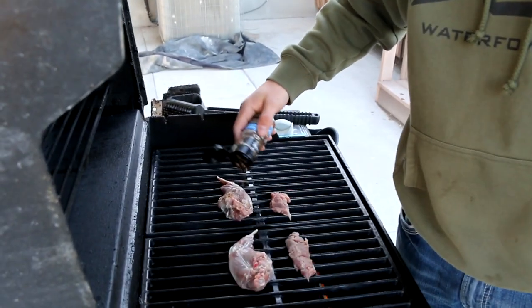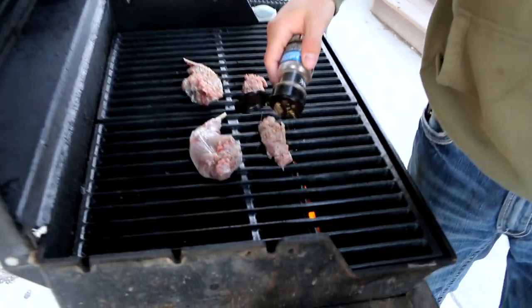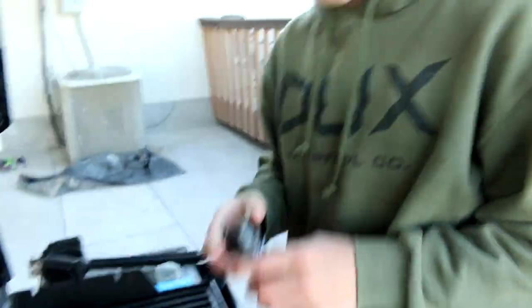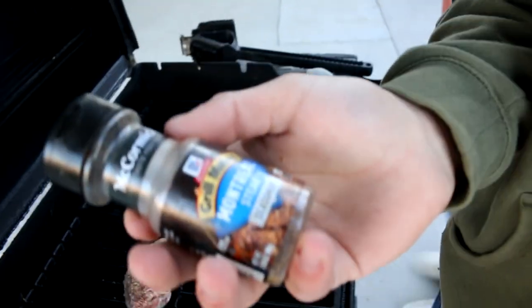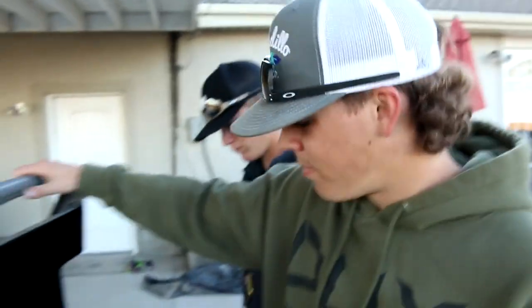We're going to apply our seasoning here. I think we should probably season them up pretty good. This is going to be way better than anything we've eaten. What seasoning are we going to put on there? A little Montreal steak. It sounds like it's going to slap to me, honestly. It's going to be pretty decent. I'm excited — I think it's going to be the best thing we've tasted so far.